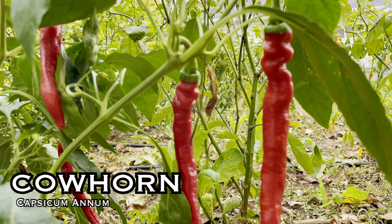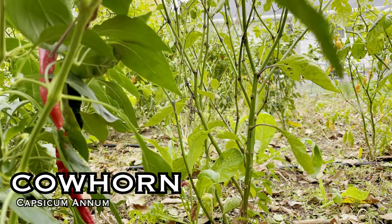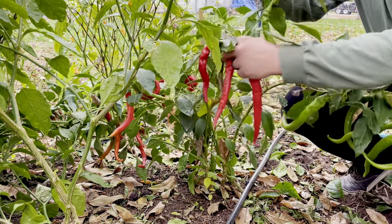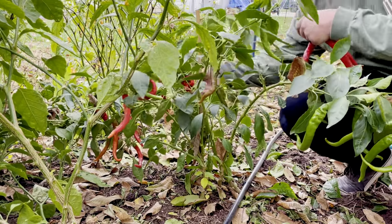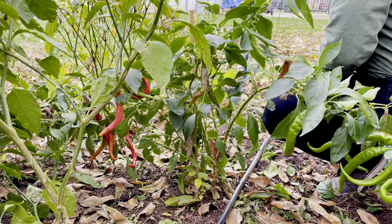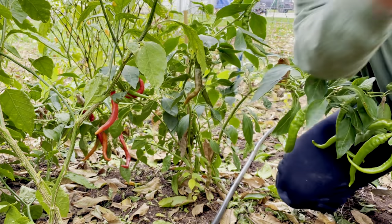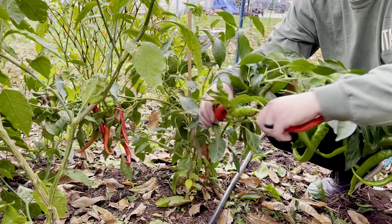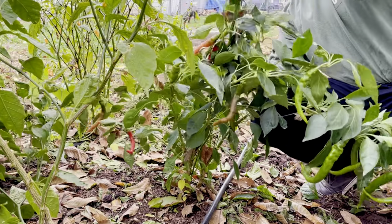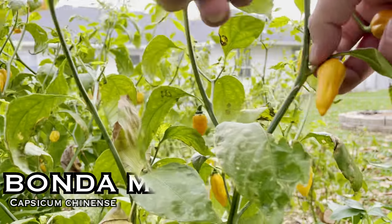Cowhorn pepper. This is 2,500 to 5,000 Scoville heat units — about the same heat as an average jalapeño. These go from green to red and kind of look like just an overgrown large cayenne pepper. They're great for powders, sauces, and just cooking in general. About six to eight inches long, and the plants are about up to three feet tall. Honestly this is a pepper that we bought from Walmart after another variety we had died. It ended up being a super prolific and awesome pepper, and we froze them with all of our cayennes to make a mild cayenne hot sauce this winter.